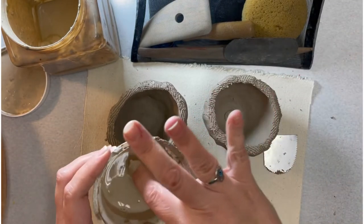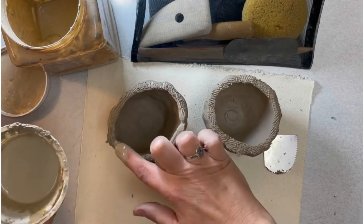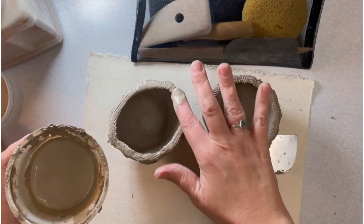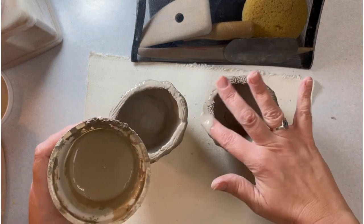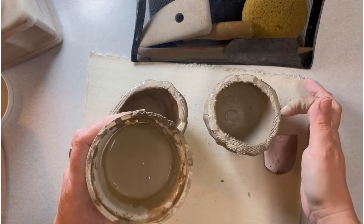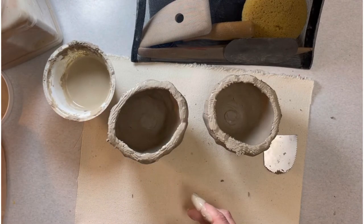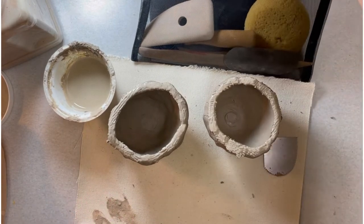You can use your finger to apply the slip — your finger will wash. If you absolutely don't want your fingers dirty, you can use a craft brush or paint brush. Just make sure you get the slurry all around the whole rim. Or you can use your sponge.